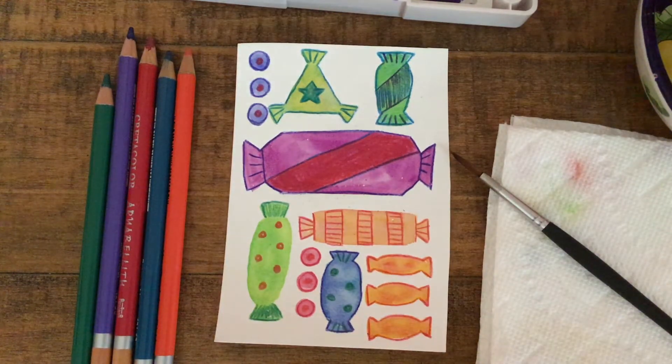Hello, my name is Dani, I'm an art instructor, and you're tuned into the ABLE ArtsWork Virtual Learning Channel. Thanks for joining me today.